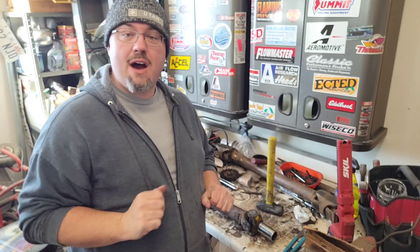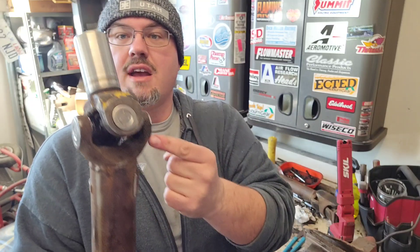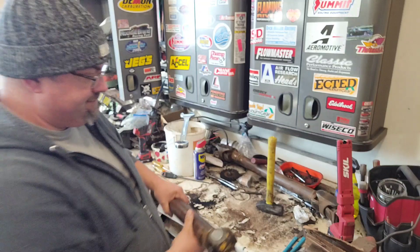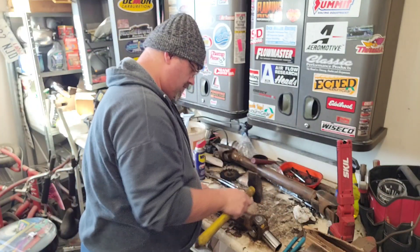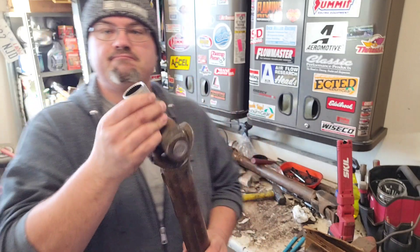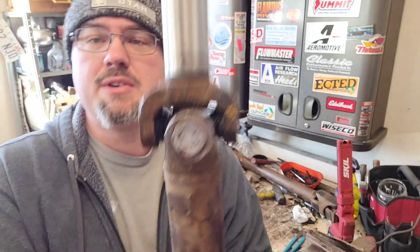That front U-joint is in. There's one more step per the factory service manual — the manual calls out that you are to strike solidly with a metallic hammer here and here on each side, which is supposed to seat the clips against the U-joint. I don't know if that actually works, but it's in the manual so let's do it. All the spiral clips we can see are where they're supposed to be. That's what I've got today — go check out the next playlist to catch up on things. Thanks for watching.